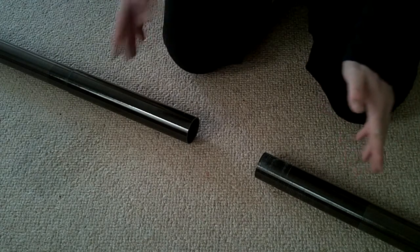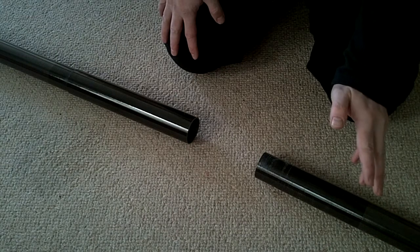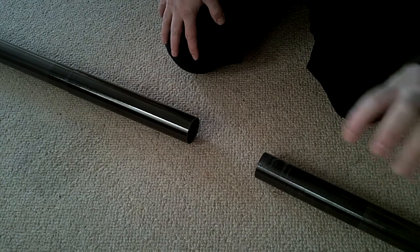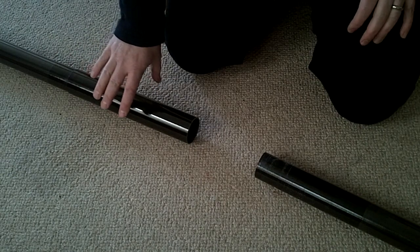This is just a short video to show how the two ends of the carbon rig pole fit together. What we've got here on the right of your screen is the male end and on the left of your screen is the female end.